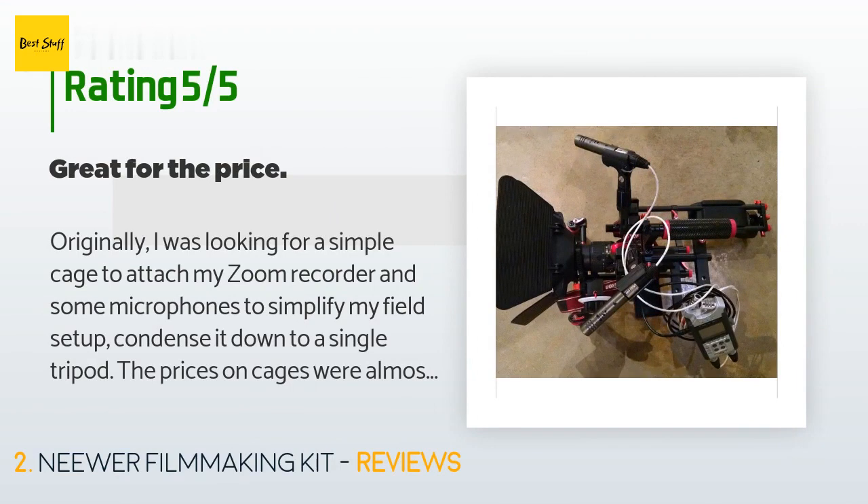A customer said: 'Originally I was looking for a simple cage to attach my Zoom recorder and some microphones to simplify my field setup and condense it down to a single tripod. The prices on cages were almost as much as this setup, but the cages did not have the bottom grips, follow focus, matte box, shoulder mount, and a couple other things, so I figured I would try it. Simple quick setup. The mount for the follow focus is pretty tight after assembly and tightening; the follow focus mount is almost impossible to move without tapping it using an implement.'